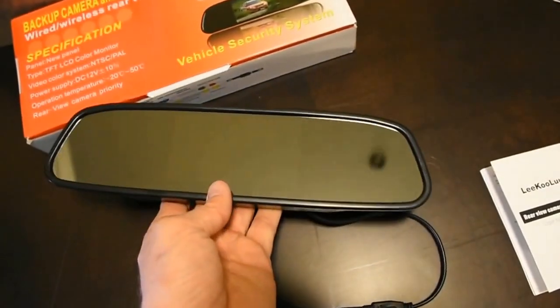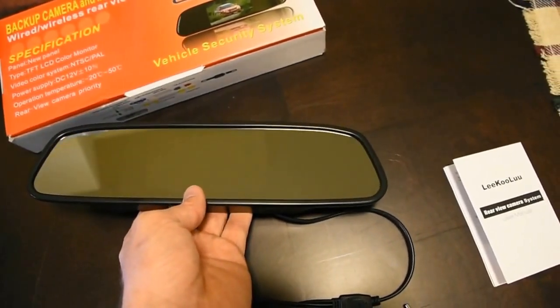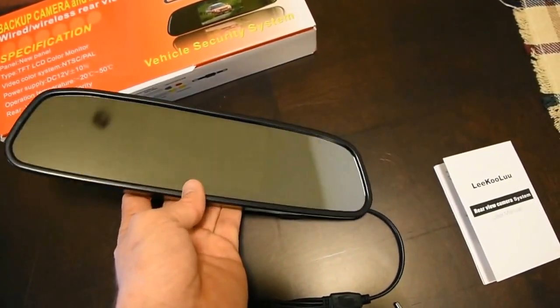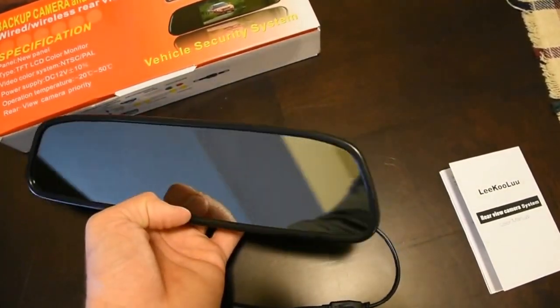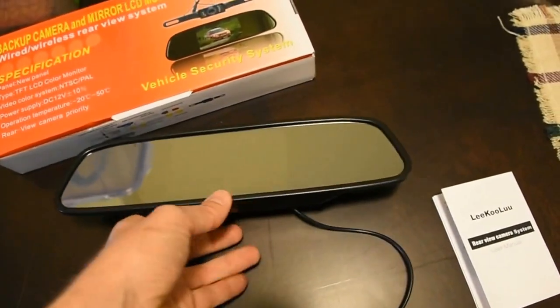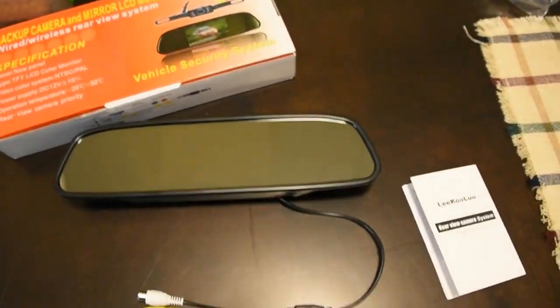The mirror itself, if you hold it at a certain angle, you can see the video behind it. Under normal conditions when you're in a dark car, you can barely see it. So for the trade-off that gives you, I think it implements the video system really, really nicely.